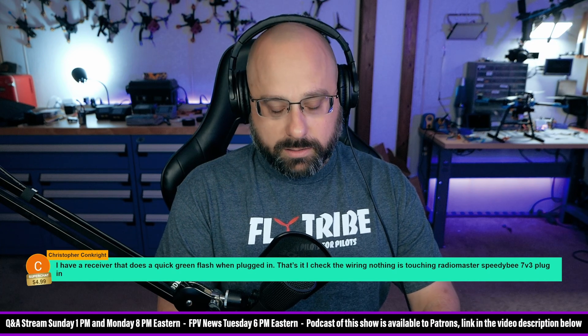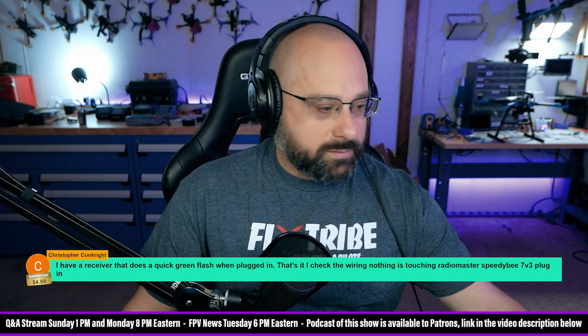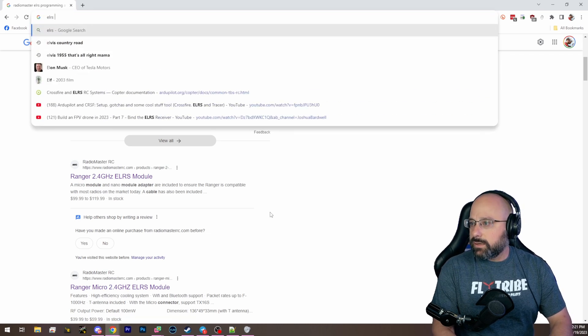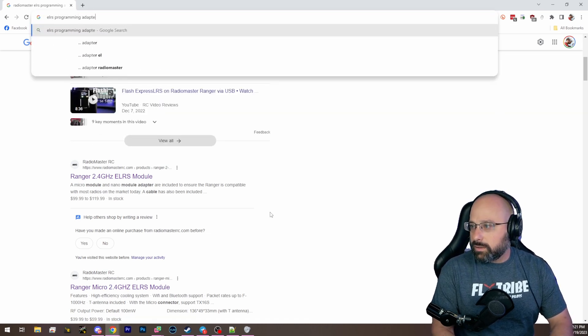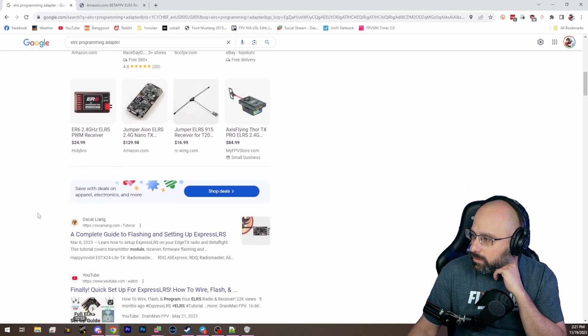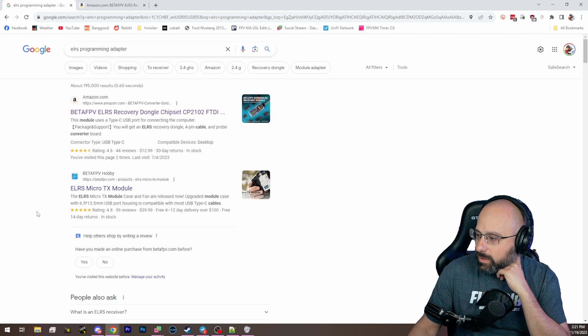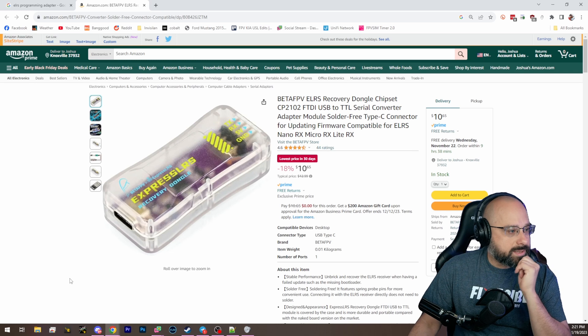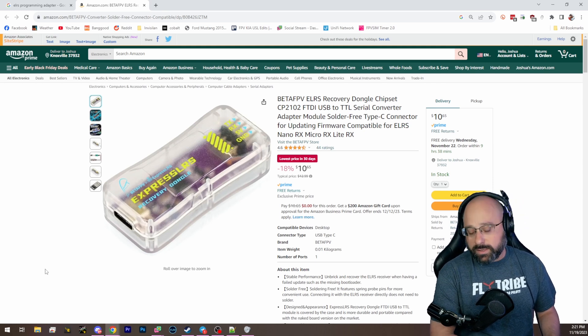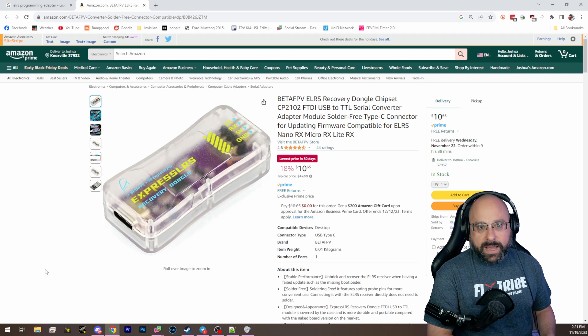It's also possible that you just have a bad receiver. It might be possible to flash the receiver using bootloader mode. BetaFPV has a recovery dongle — this is the BetaFPV recovery dongle. If you have a CP210 or an FTDI adapter already, you can use it to flash an ExpressLRS receiver, but it's a little bit of a hassle to hook up the wires. The advantage of the BetaFPV dongle is that it comes with pogo pins, and it's really easy to just flash the receiver by touching the pins.